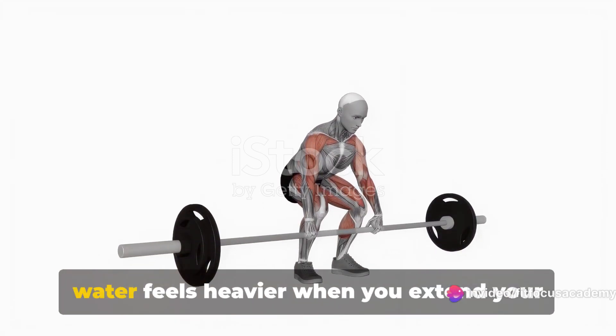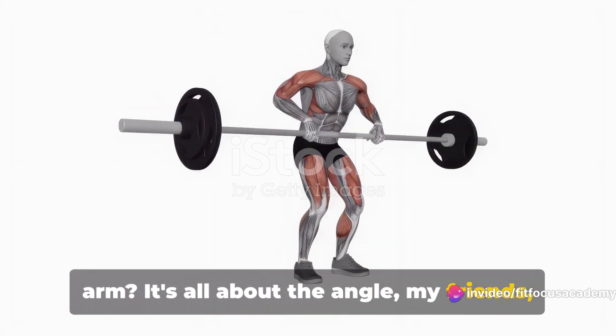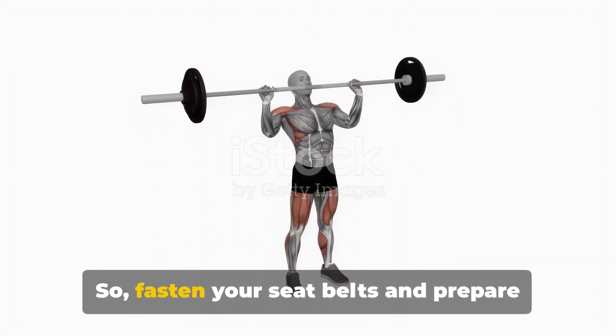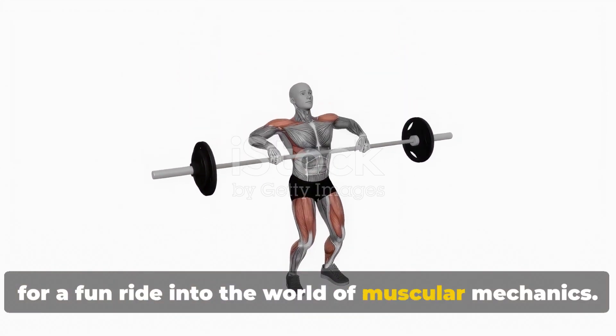Ever wondered why lifting a bucket of water feels heavier when you extend your arm? It's all about the angle, my friends — not of your dangle, but of your muscle's pull. So fasten your seatbelts and prepare for a fun ride into the world of muscular mechanics.